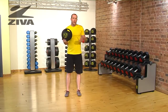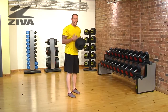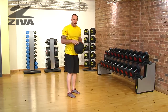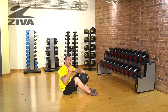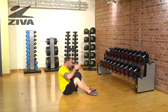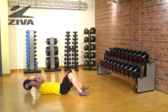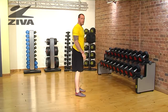Let's go through the full body get up with our Ziva grip ball. It's essentially a sit-up and a squat all put together into one movement. We're going to start all the way on the ground in a sit-up position. The ball will go up overhead as we come forward into a squat, and then standing out of that squat position.